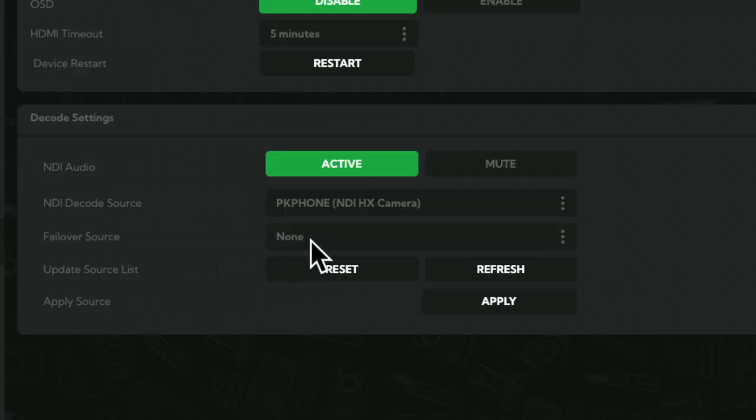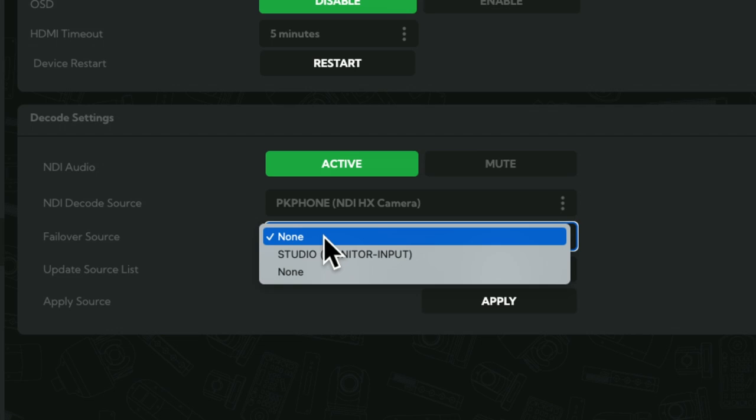One nice feature of the BirdDog Play is that it has a failover option — you can choose a failover source, like a second NDI feed on the network showing a graphic or video loop, so that if the main source disappears it switches to that rather than just falling back to a splash screen. NDI is the most expensive option in this list because it requires a dedicated device that can receive the NDI feed, and it also requires apps that are usually not free. I haven't yet found a free app that can send an NDI feed over the network, but hopefully there's something here based on how much you want to spend and the quality you want.